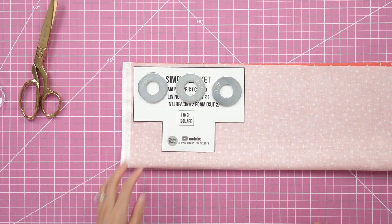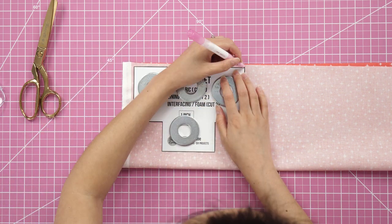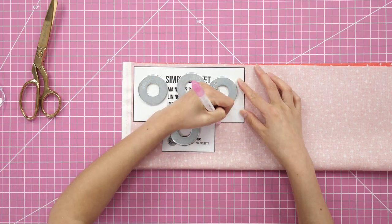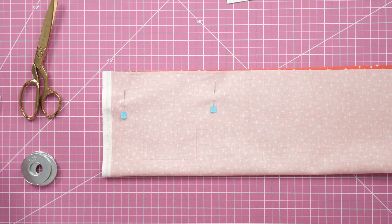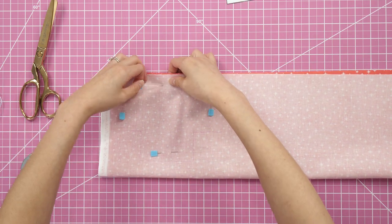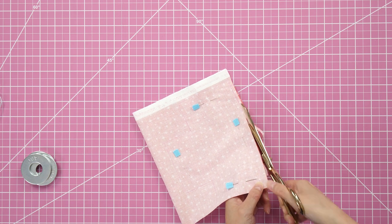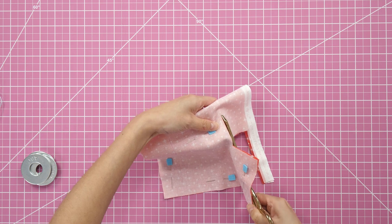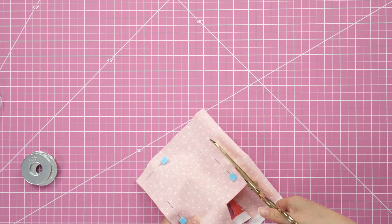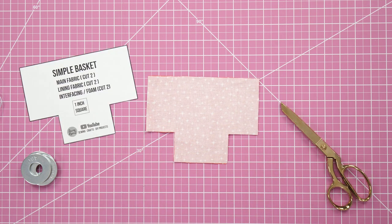Now let's work on the lining pieces using a coordinating print from the Peppermint collection. I'm making a shortcut by folding the raw fabric in half, right sides together, to do both pieces at once. I'm using a pink Chaco pen for marking. After you trace the pattern piece, pin the two layers in a few spots so it stays put while you cut them out — remember to cut just inside the lines for the lining pieces.